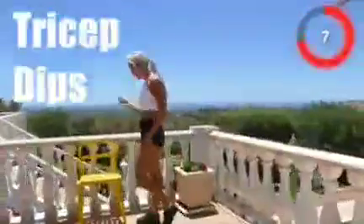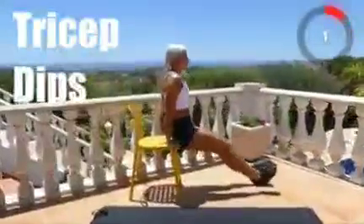Five, four, three, two, one, stop! Tricep dips are next. Three, two, one, go!